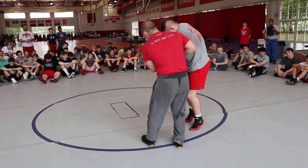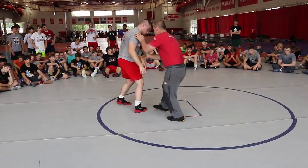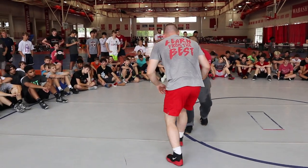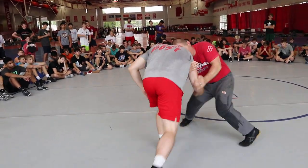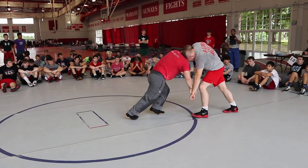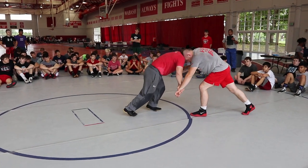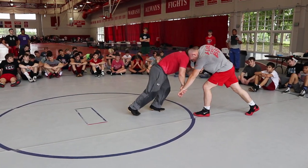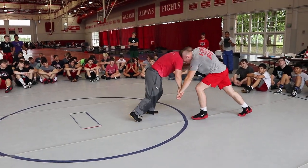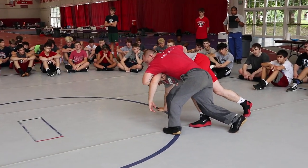We were dragging here — head position, wrist, out and around, underhook, head position, wrist, out and around. Here, inside, guy's pressuring, around. Now reverse wrist, head position, he's leaning, now I'm getting out and around. For me on this one, I like to make sure I've got that arm before I start moving my feet. So I go here, right here — get him. Really start whipping it down so I can put his hands on the mat.